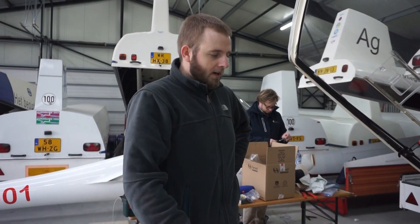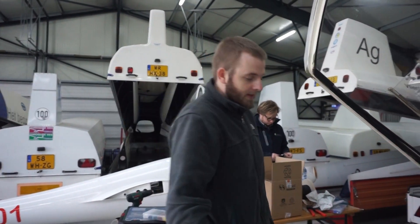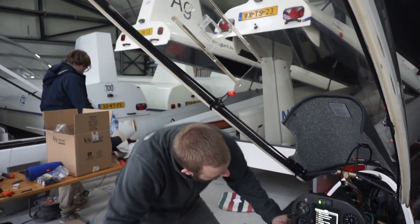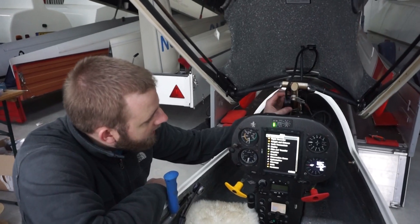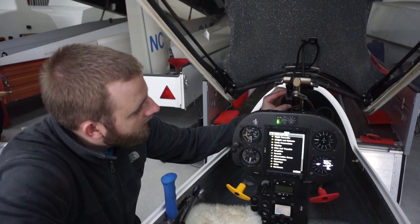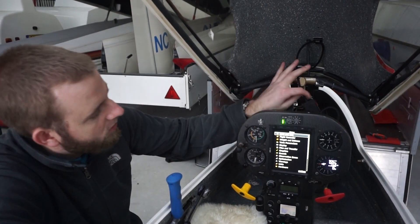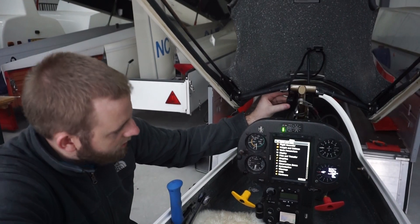We get a lot of questions about how it works when you have to bail out of the glider in case of an emergency, so I'll show you a feature we built in. The canopy flasher is connected with a DB9 connector. In case you have to release the canopy, this connector will very easily separate — so it'll be very safe without any obstruction to clear the canopy.